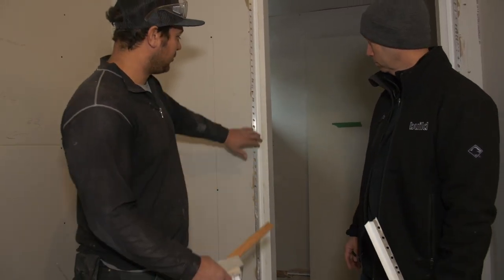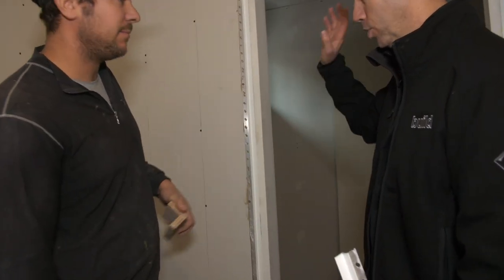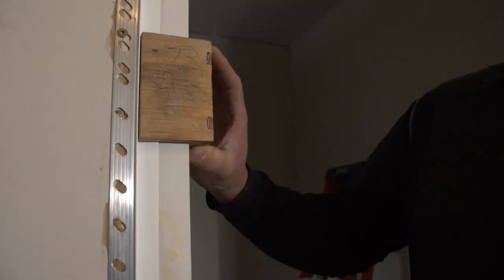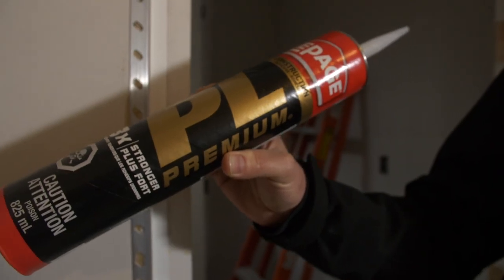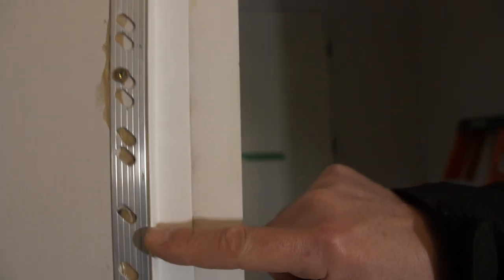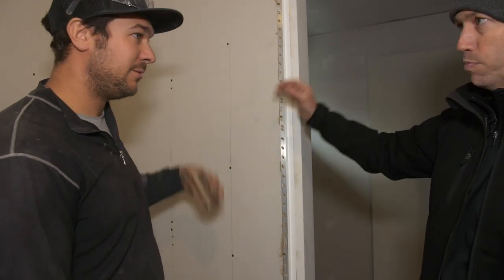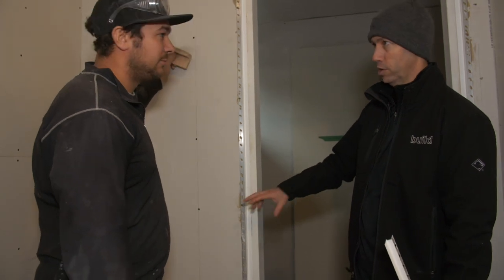Once the door jamb goes in, we take this other block that spaces the reglet the appropriate size after it's been cut. As we install the reglet, we use this block that follows the jamb all the way up to set the reglet. There's PL Premium glue on here, and screws as well — screws while the glue dries, then we pull the screws out. So the reglet is just glued to the drywall, and that way your taper doesn't get screws in the way and you don't get screw pops.